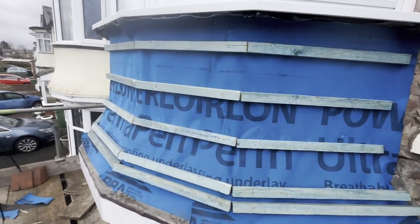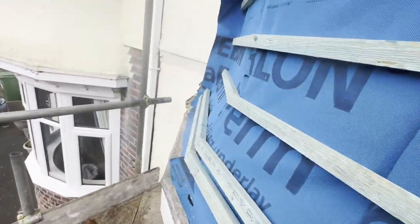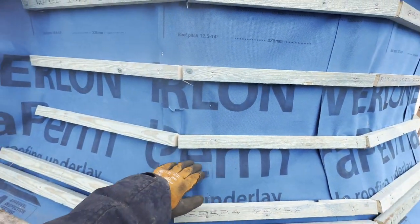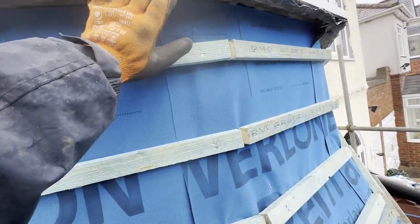I've gone round and battened up my eaves course, my eaves course on my first tile course, and then I've gone eight inches up. I'm now going to fill in the gap, and I've also got the top one to put in there, but I was going to leave that till tomorrow because I've got to cut out this lead.